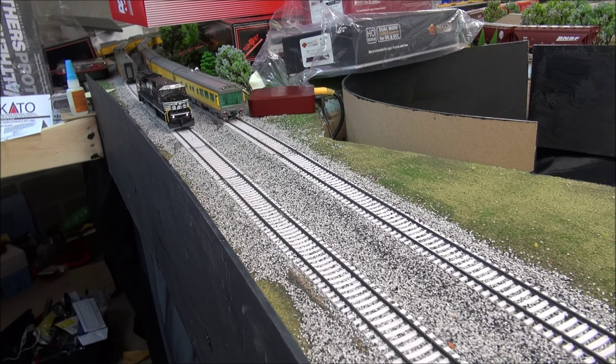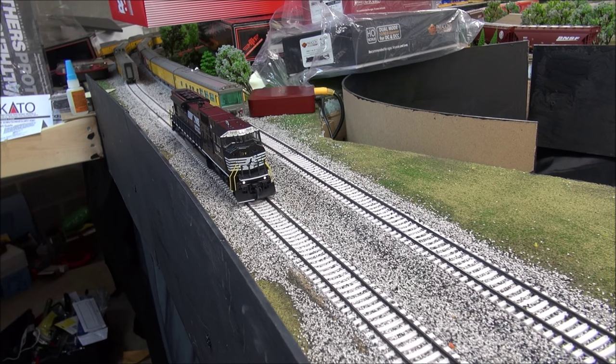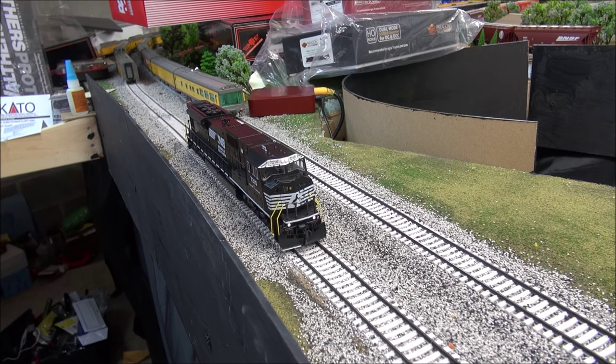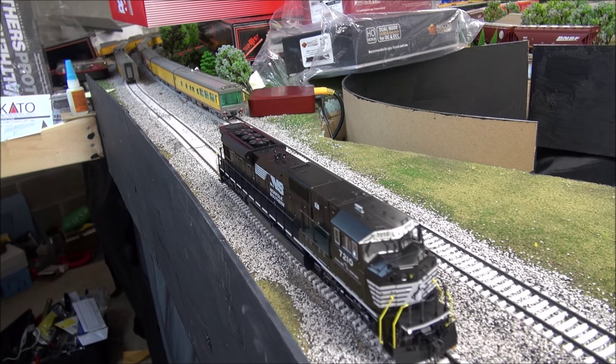Two speed steps. Three. Four. And five. If you listen closely — my microphone is really sensitive — I'm just noticing a very, very tiny bit of motor noise, but it's very silent. Up to 10 speed steps now, completely smoothed out, but it wasn't really jerking at all anyway.